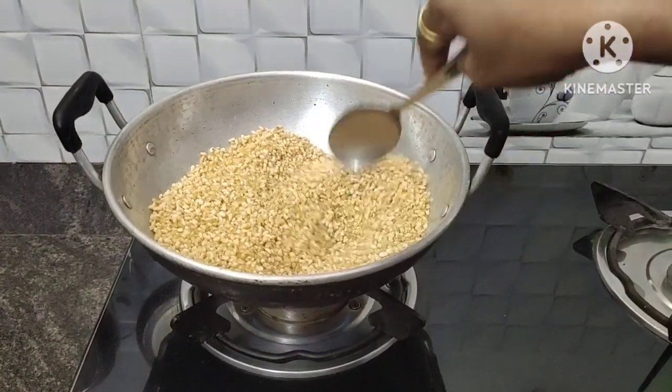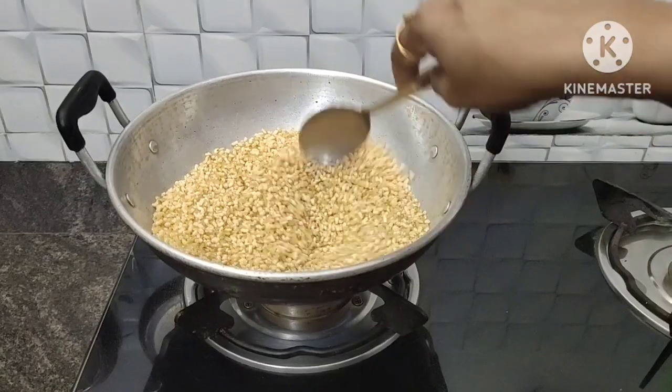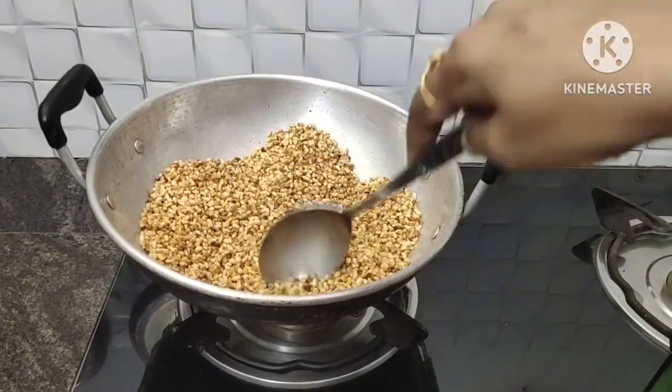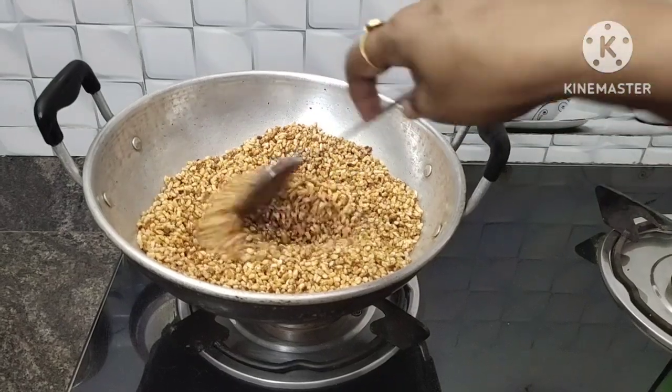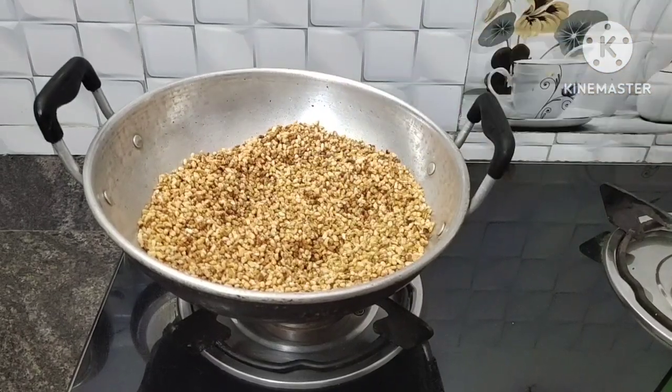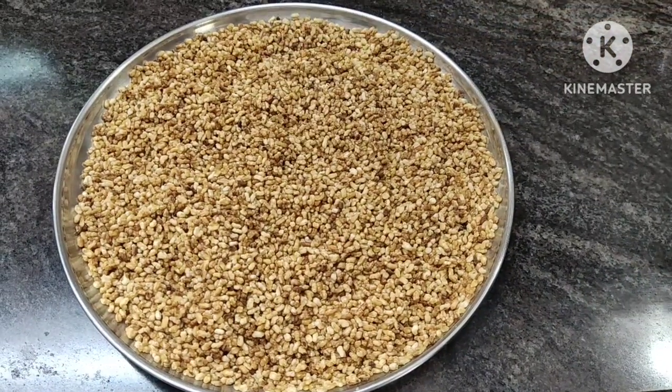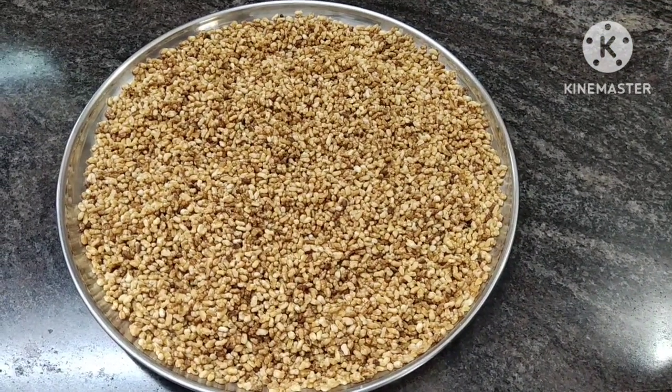Now we are going to make a lot of water. Now we are going to make it in the bowl. As soon as we are going to make it in the bowl, now we will put it in the bowl. Put grey in the bowl.